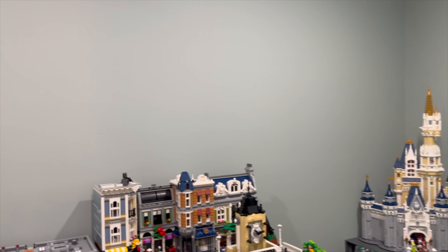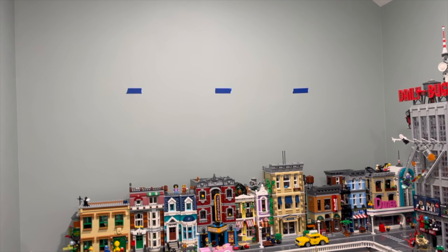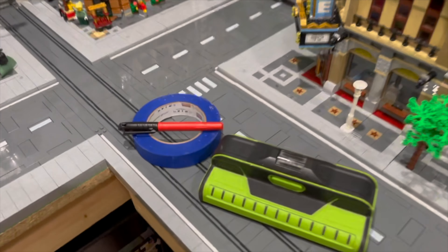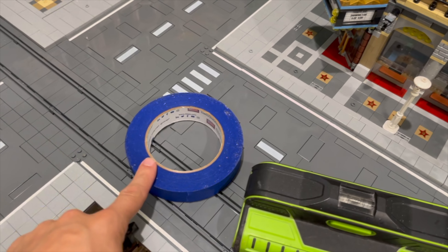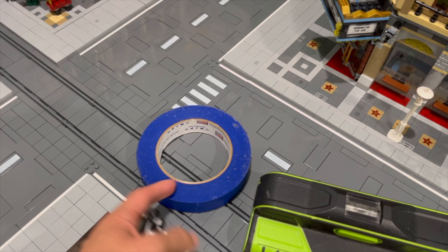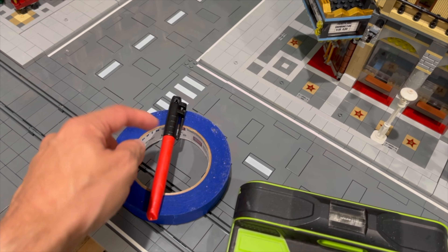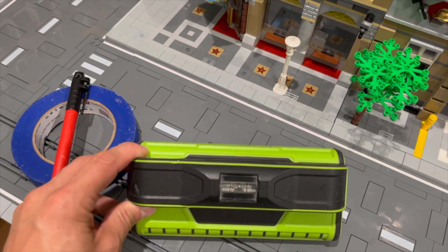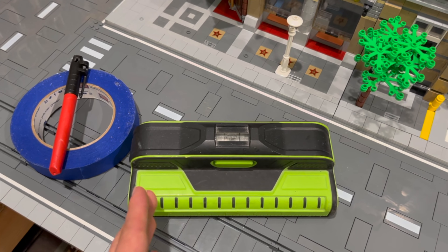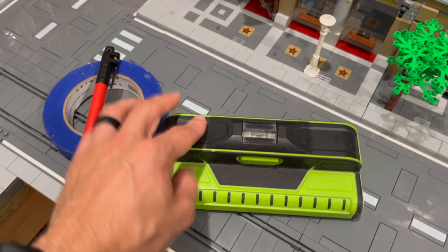Now that we have the boards and brackets for the shelving in the Lego room, it is time to start going around and marking off where all the studs are. We are going to be using painter's tape on the wall primarily because I don't want to mark up the wall. We'll put the tape where we think the studs are, then mark the exact height and the exact center of the stud so we have a ton of support underneath all of our Lego sets. We're using a stud finder that gives you the actual width of the stud when you find it, which will be super helpful.